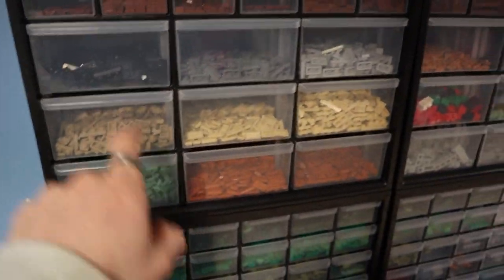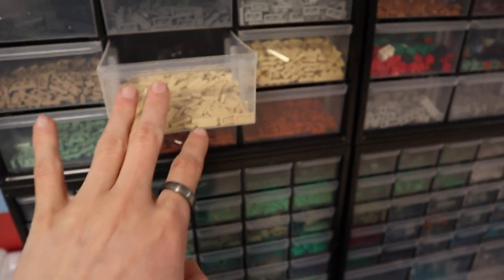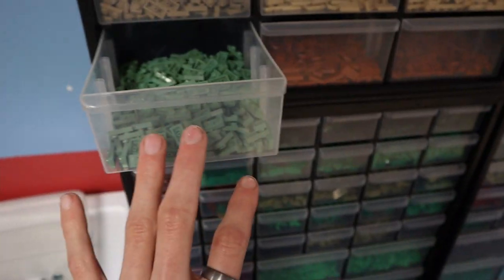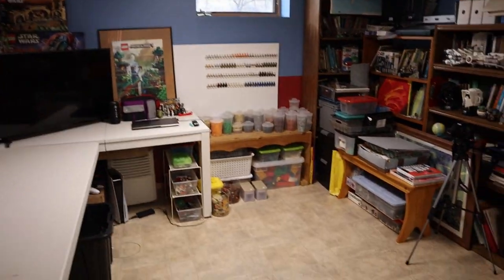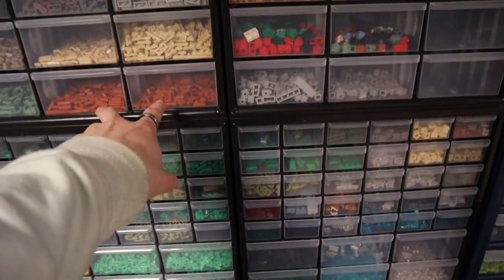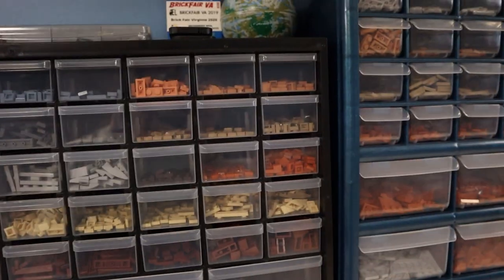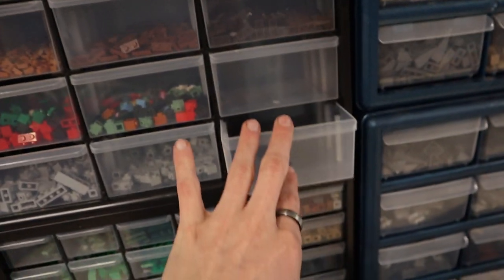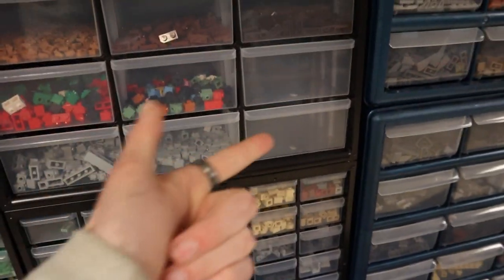Moving down, I've got one by twos — obviously black, dark gray, light gray, tan. These are the tan ingots; I got so many I just ended up putting them in their own bin. Dark tan, sand green — I have way more of these but they're in filler right now, so once I separate that out it'll probably go into a pick-a-brick cup. Then I got dark orange one by two tiles and plates. I had so many medium nougat one by one plates that I just chucked them in a big one because they didn't fit in the little ones. Then reddish brown and dark brown one by twos. These two bins are still empty — I'd rather wait until I find something that made sense.